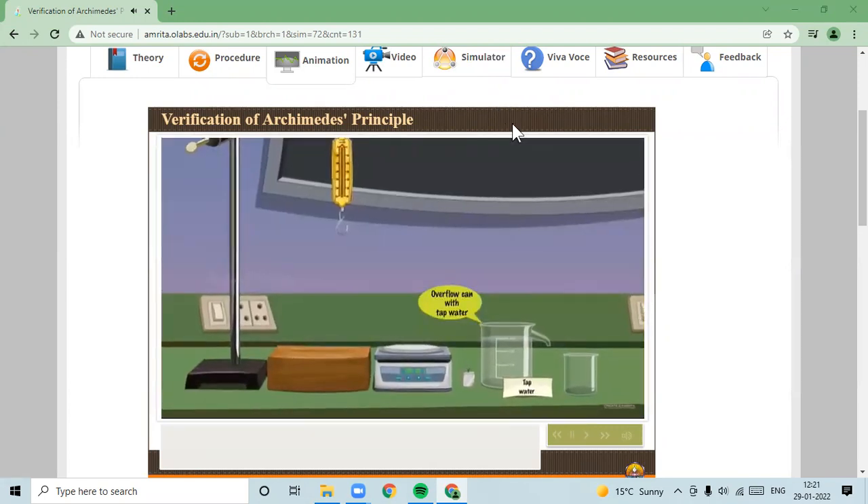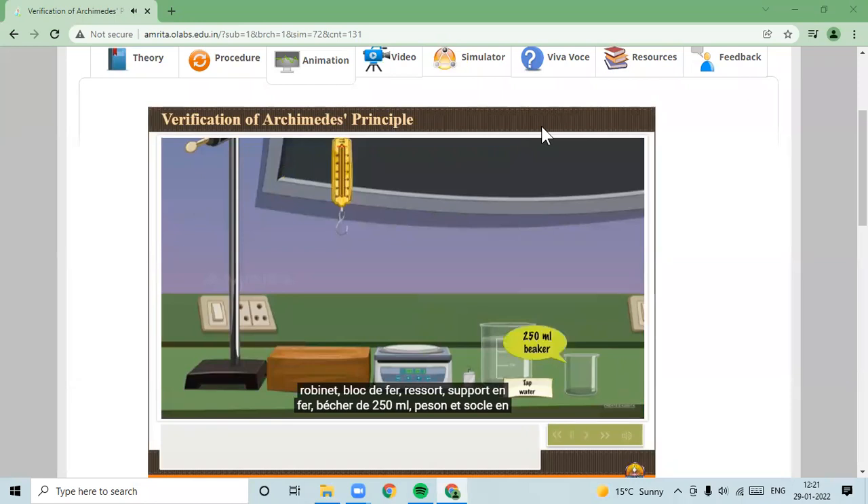The apparatus includes: an overflow can with tap water, an iron block, a spring balance, an iron stand, a 250 ml beaker, a grain balance, and a wooden base.